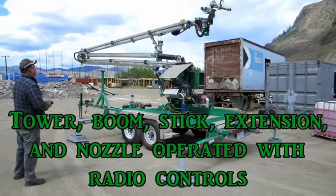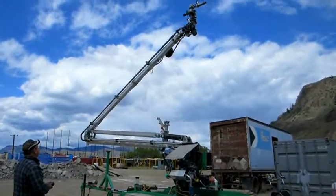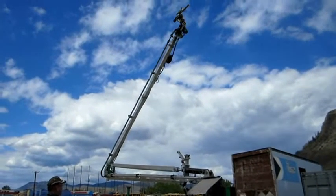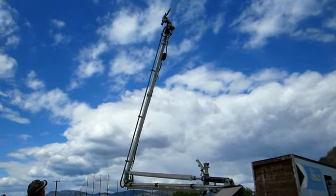The boom with stick extension towers a whopping 60 feet, or four and a half stories, above the ground. The 360 degree continuous rotation of the tower lets the user react and swivel rapidly to unexpected changes in fire direction.